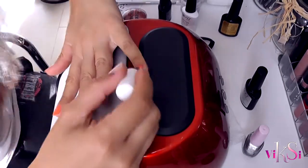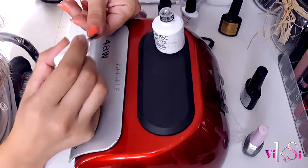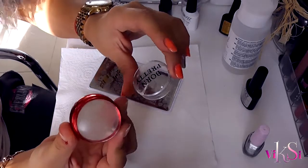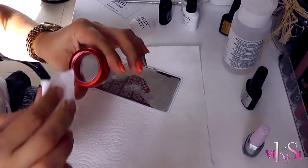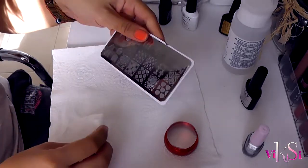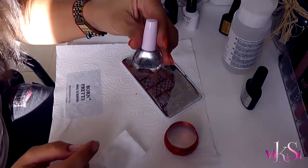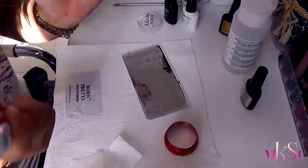What I'm going to do is apply the no-wipe top coat. After that's done I'm going to do some stamping. I'm using the Born Pretty Stampler — you can see through it to see what you're stamping. Today I'm using that design but only halfway. I'm going to use the Lula stamping gel polish nail lacquer I bought from Aliexpress, so let's see if it's good enough.